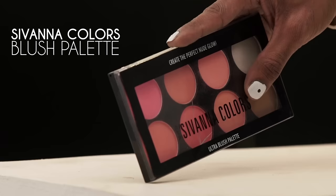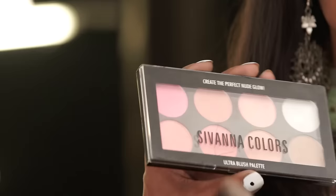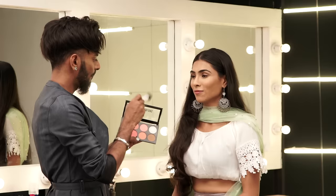I'm going to go in with my very inexpensive Savannah Colors blush palette, take a brush, swirl that around, ask her to smile, and just put that on the apple of the cheek, a little bit up onto the cheekbone, so we have a grade of pink blending into that brown.